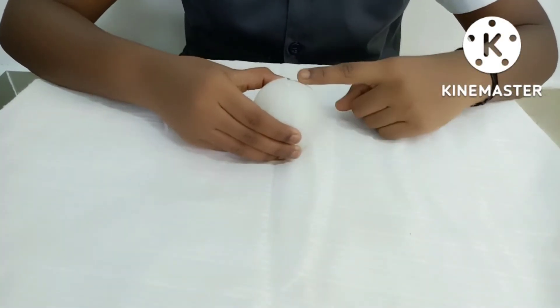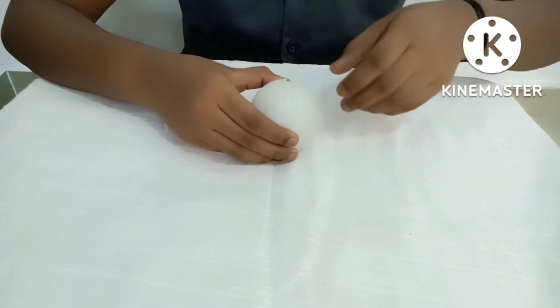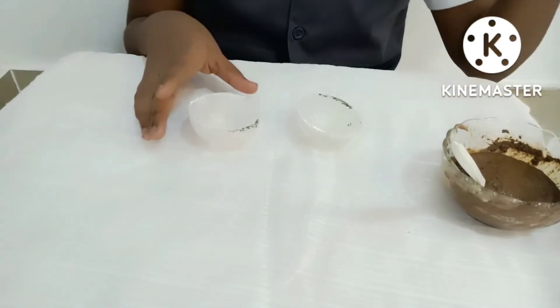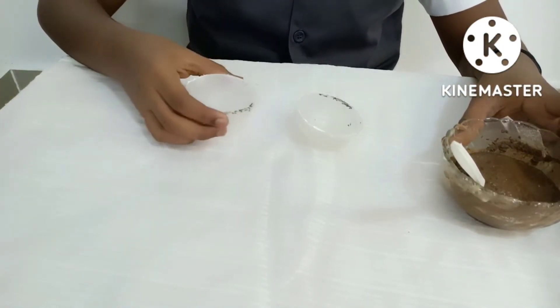Step 1: Split the plastic ball into two halves. Step 2: Put some portion of mud inside the plastic ball.